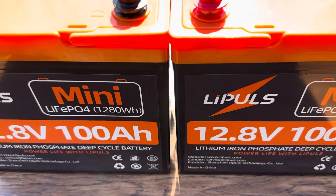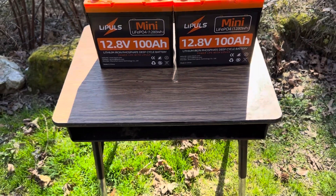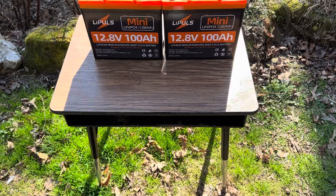Hello and welcome to the Off Grid Mountain Homestead. I've got two Leapools minis for today's video and they're on a school desk — more about that in just a minute.